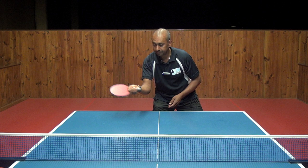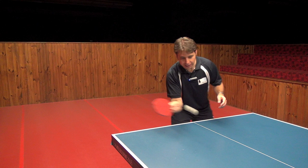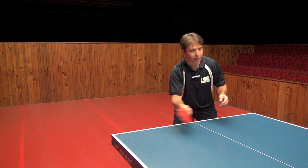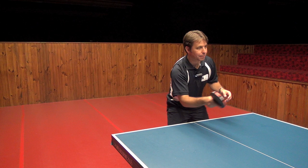With the forehand push you can vary the amount of backspin you get on the ball by opening up the angle of your bat and coming underneath it. For less spin you have a flatter bat, and for more spin you come underneath in a more brushing action. Getting more backspin on the ball is useful because it makes it harder for your opponent to attack that backspin ball.